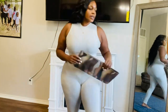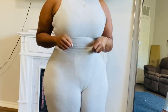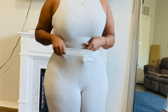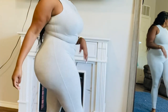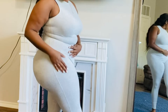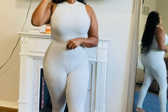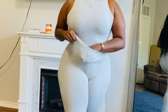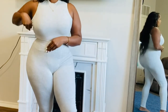I'm going to start with this first set that I have on. I have on the Mock Neck Heather Gray top — it's not a bodysuit, it's just a regular top. And I paired it with the Real Cotton Leggings, also in Heather Gray. I got the leggings in a size large and the top in a medium.